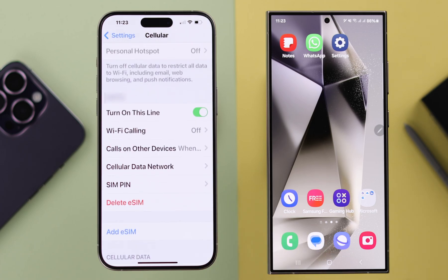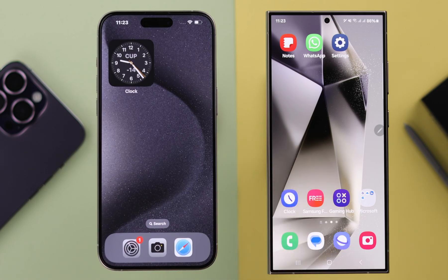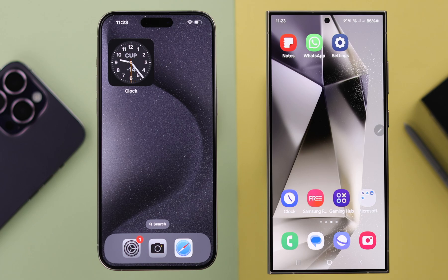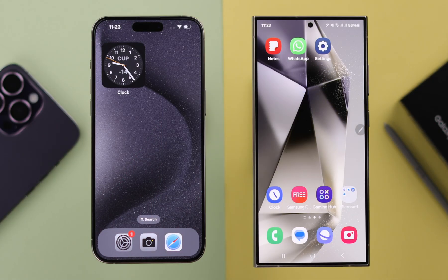If prompted, tap on Delete eSIM once again. The SIM you want to transfer is now deleted from your iPhone. Now wait a few moments for the network to adjust with this update. After that, keep the QR code ready for the next part.